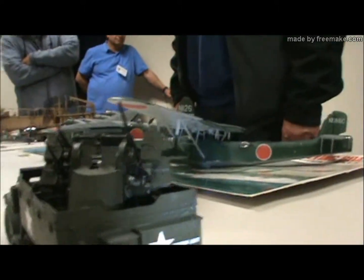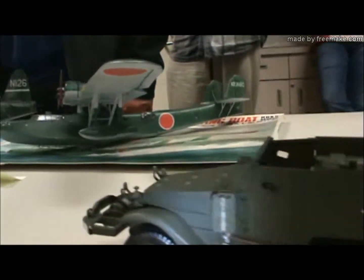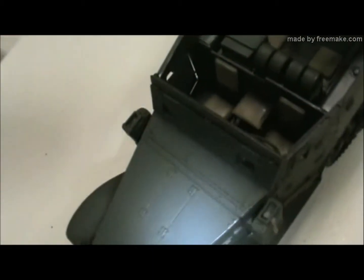So what brand is this? It's a Tamiya. That's about it for me. It was okay, it was fun. It's all that matters — as long as you enjoyed it.